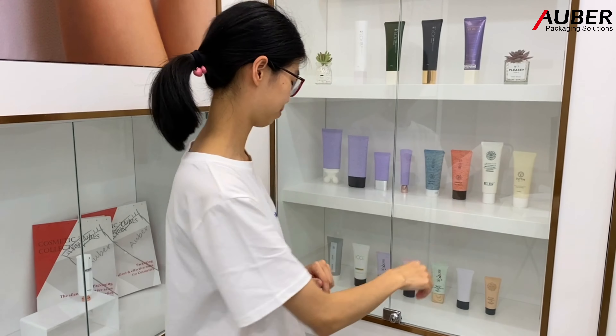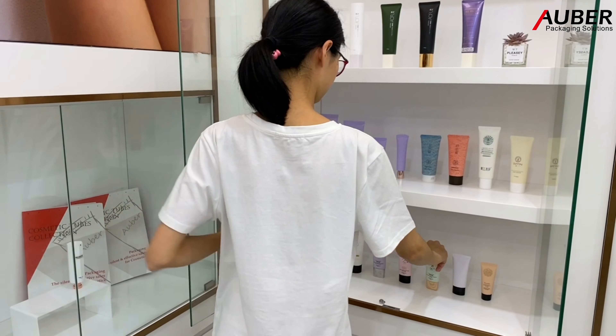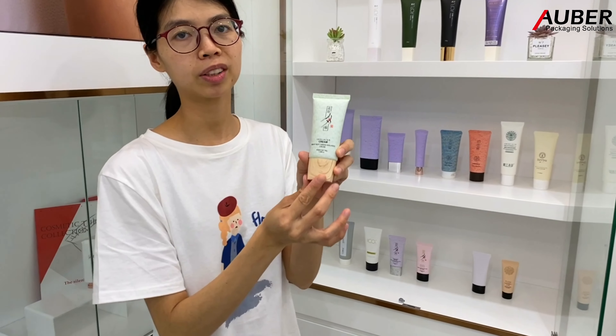Hi everyone! Today I will show you the pattern cosmetic tools from Oba packaging. That is the paper texture tool.